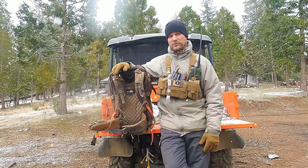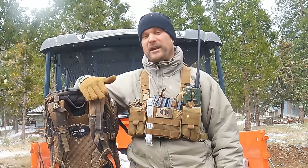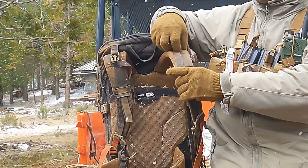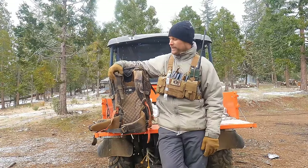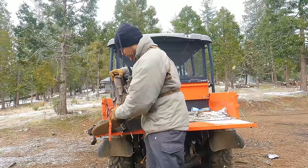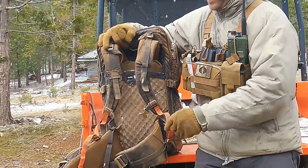First off, this thing is extremely comfortable and ergonomic. You can see how these straps are, and with the load-lifting straps, that will change the placement on your shoulders as well. The shoulder straps are nice and thick — I have not had any discomfort hiking with them, no issues at all. It took me a little bit of getting used to pulling the strap on the bottom to cinch it down.